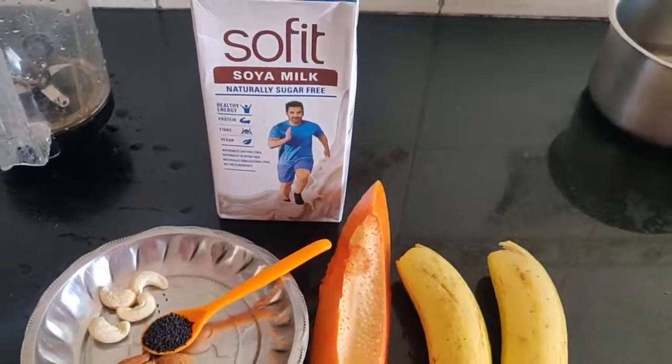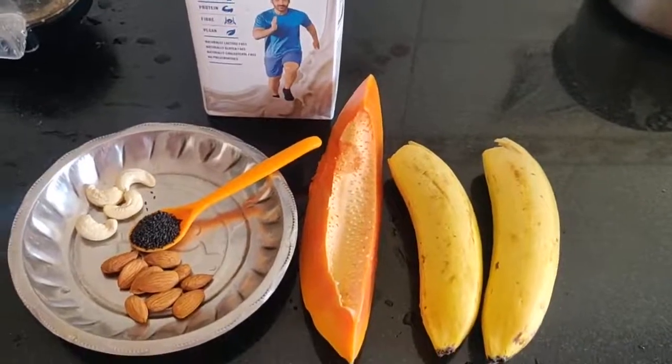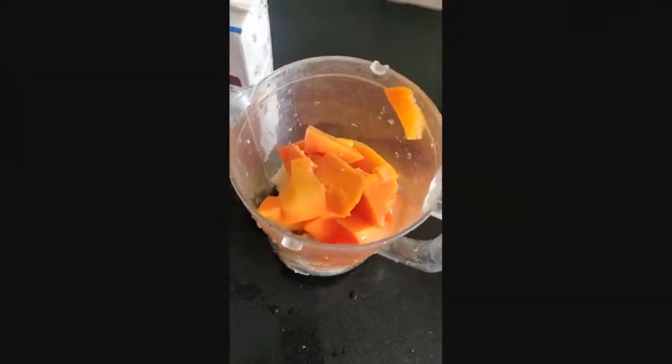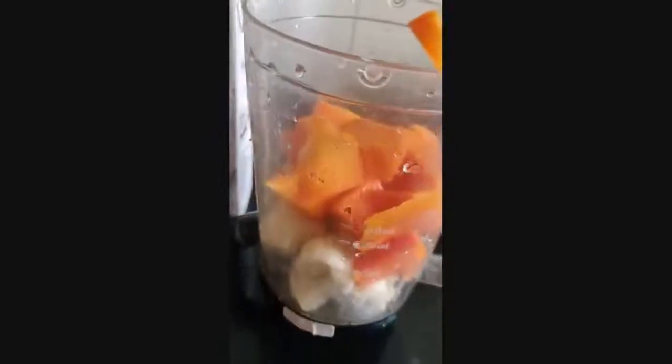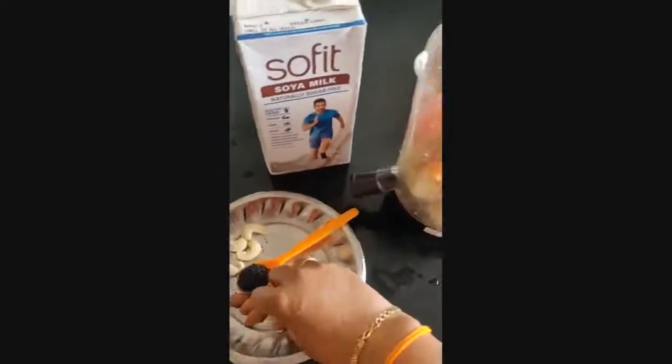I prefer the soy milk, so I will add a little bit of it. I will add a little bit of papaya and banana in the jar, and I will also add the dry fruits.